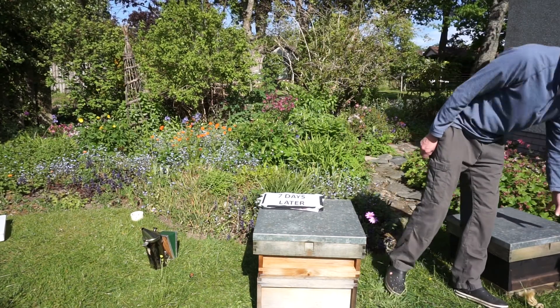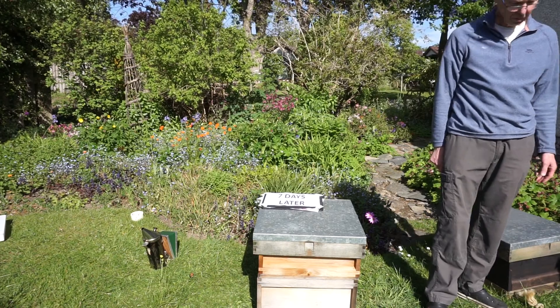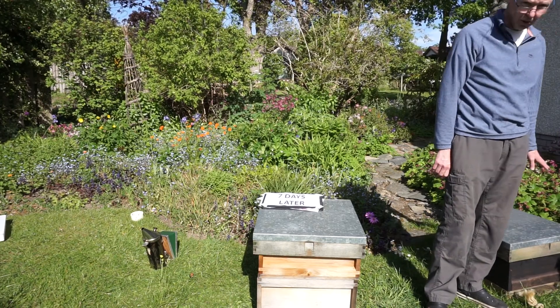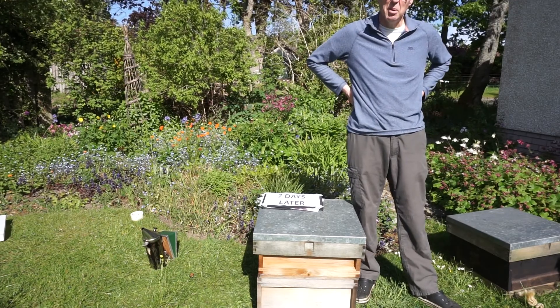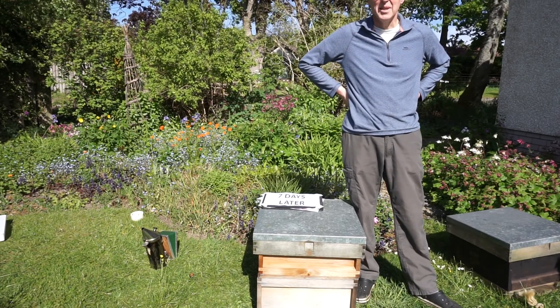What we've done is supplement the queen-right hive with more foraging bees. The queenless hive has lost some foragers, but it will get by — it just needs to wait for the virgin queen to get mated and start laying. Any chance of getting honey from that hive is reduced, but we'll put our eggs in the queen-right basket. And that's us done with the Pagden manipulation — quite easy really!